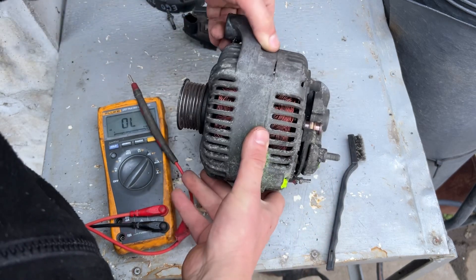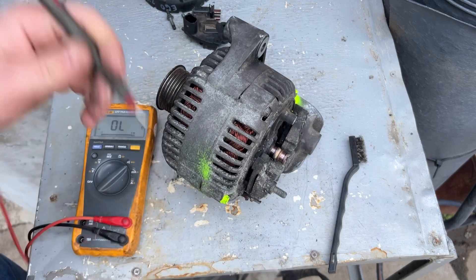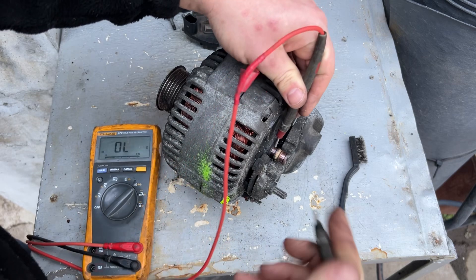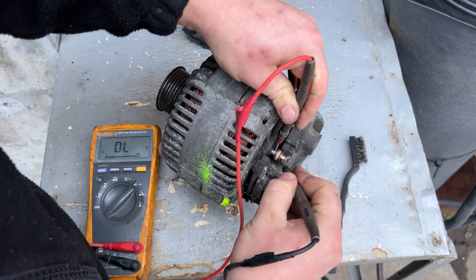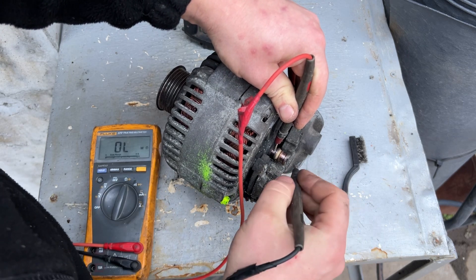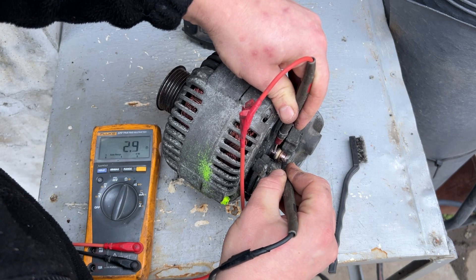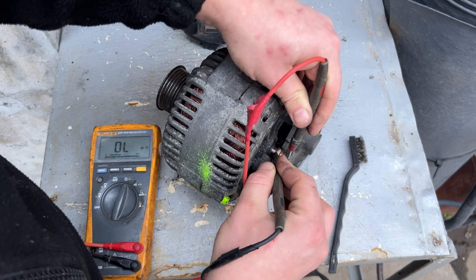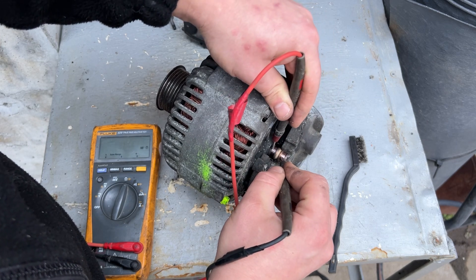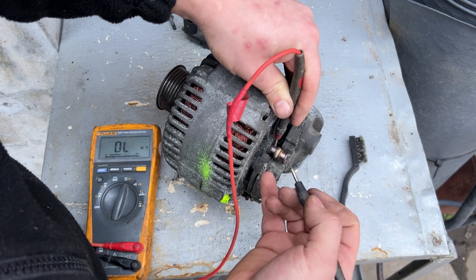Now we're going to check the rotor — you can see it right here. Usually you can see this when you look in your engine bay without removing it. We're looking for 2 to 3 ohms. I'll put the probes on so it doesn't beep. The screen shows 2.5 ohms — that's within 2 to 3 ohms, so it's okay. It doesn't matter which side you use; polarity is not a problem. It's just like a big wire.